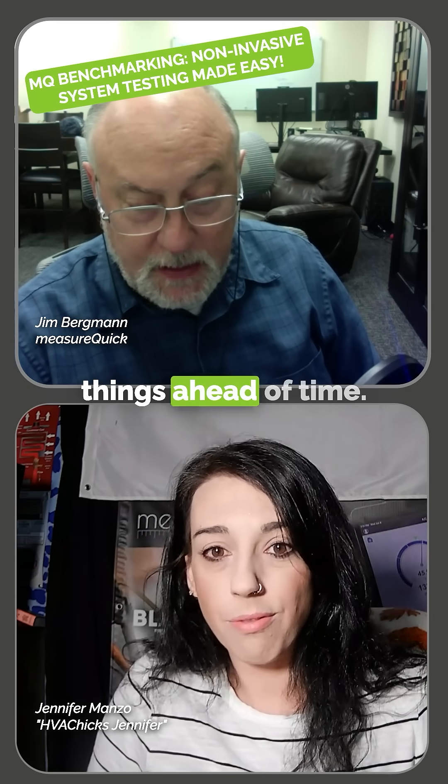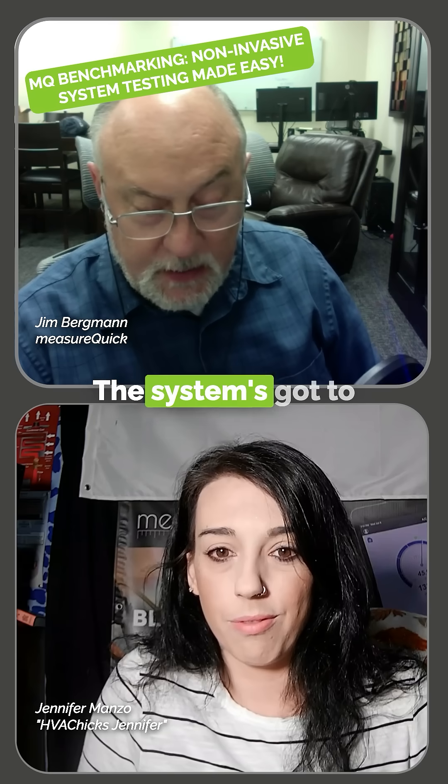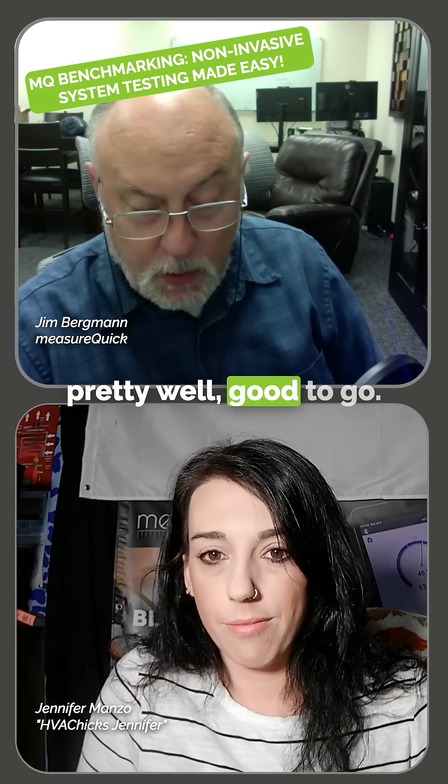You do need to do some things ahead of time. You want to have a clean condenser and a dry condenser. You want to have a clean filter. The system's got to stabilize — you need to give it time for the algorithm in MeasureQuick to determine it's stable. But once you're through that point, you're pretty well good to go.